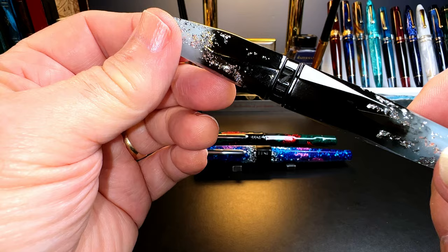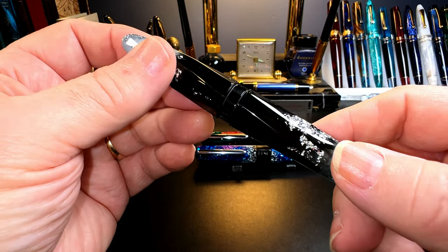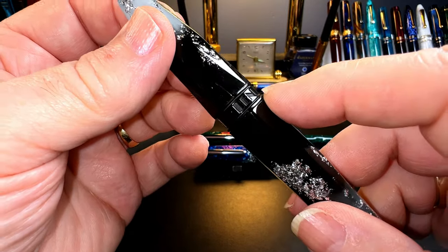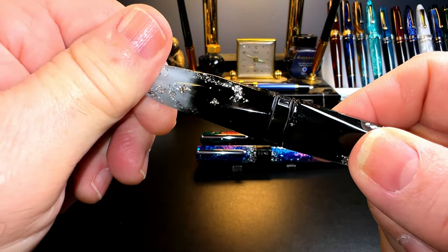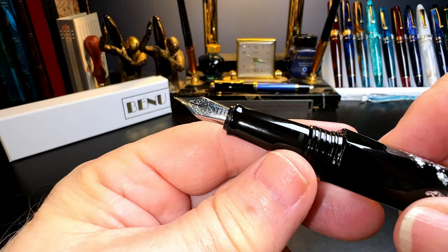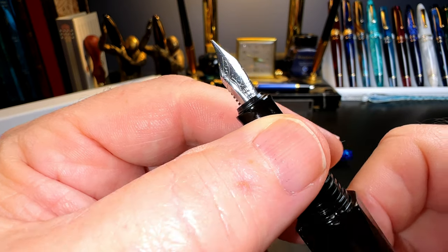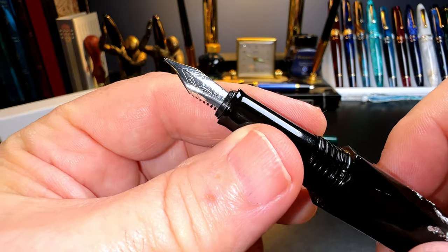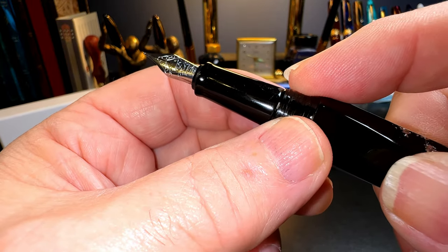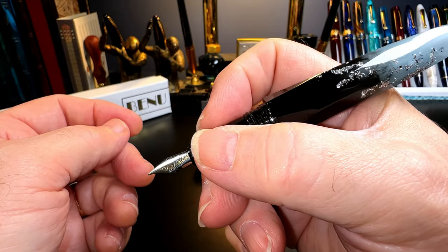The pen is faceted in a triangular pattern, which acts as a roll stop since the pen has no clip. The plastic is rather soft and slightly warm to the touch. There's a thin black plastic cap band with Bennu engraved in it. The cap unscrews with three full turns to reveal a black plastic section that tapers sharply to a number five size steel Schmidt fine nib and black plastic feed. The nib and feed are part of a nib assembly that can be removed for cleaning or swapping.